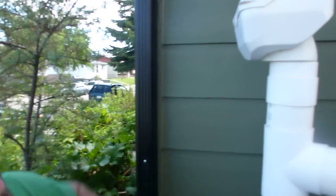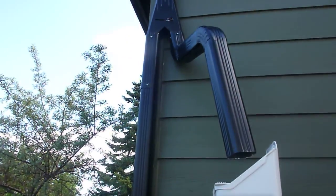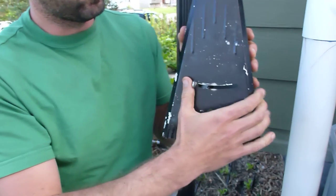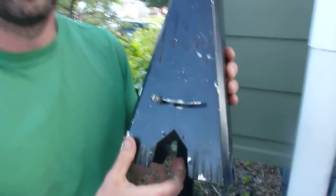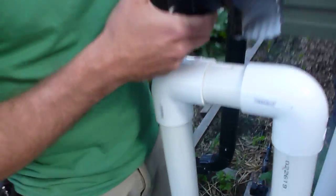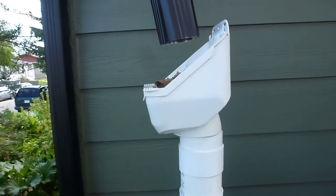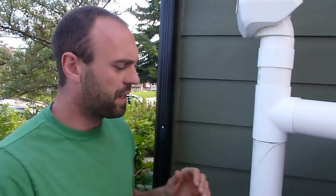Looking up here you'll see a device which we refer to as a flapper valve — here's a closer shot of it. This flapper valve basically allows you to switch where the flow is coming from. We actually have a winter setting and a summer setting. In the winter setting the water comes down this downspout and feeds into our swale in the food forest. In the summertime the water is diverted into this leg, which allows us to fill the rain tank for the summer months. Because we have a winter setting, we can drain the tank down and not worry about it freezing up.